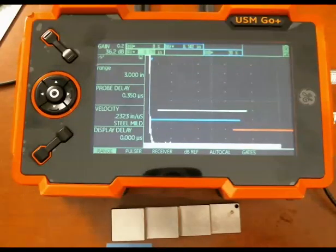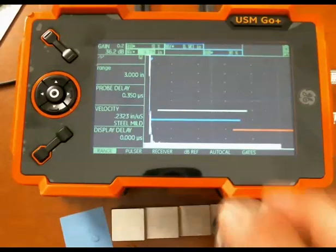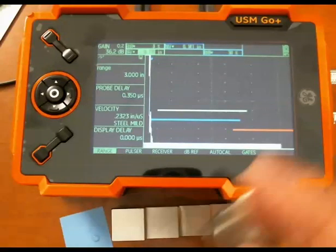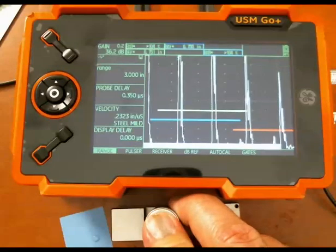It's a good technique to let you measure through coatings, paint, that sort of thing. I've got a very basic setup here: about three inches of range selected, a single element probe, a four-step block, and I'm going to look at the three-quarter inch step on the block.